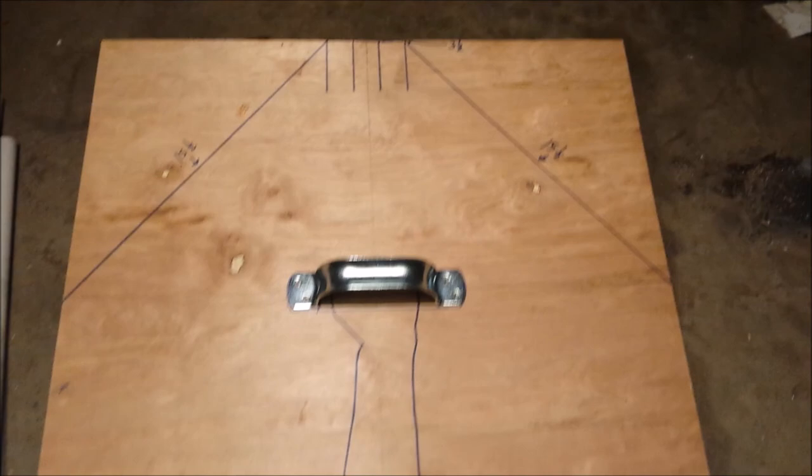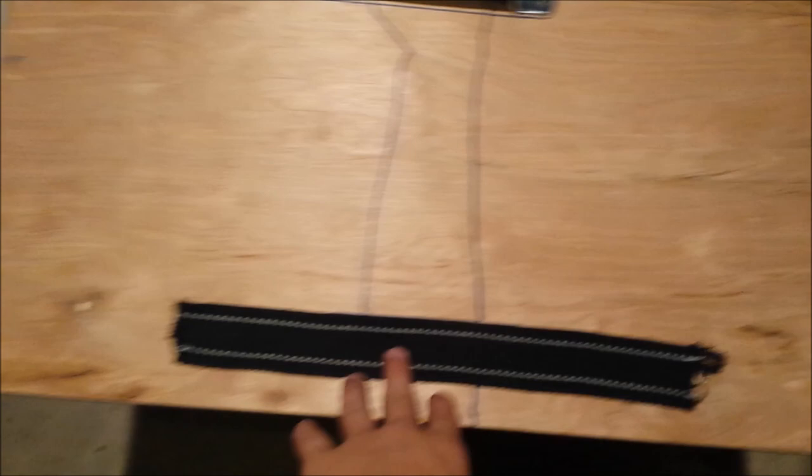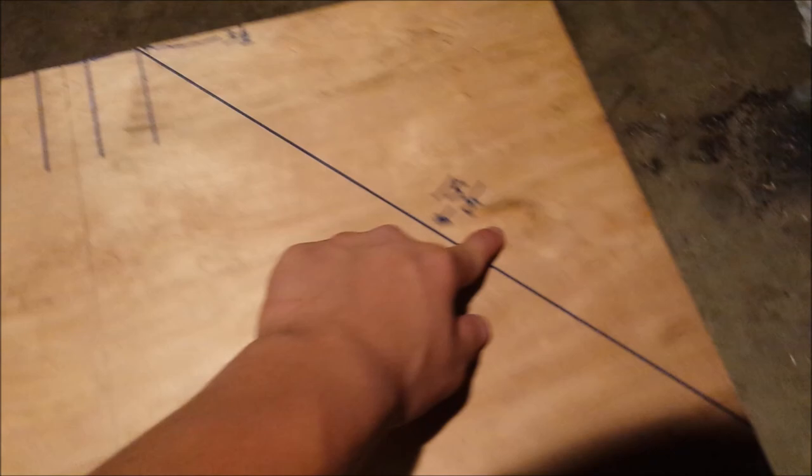I'll show you real quick. That right there is where my arm goes, this is the strap that's going to hold my arm down, and this is the handle in the middle. I did the cross — that's a really good way to find the center. I drew from here all the way to the top.